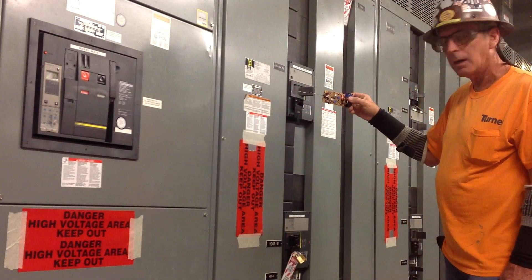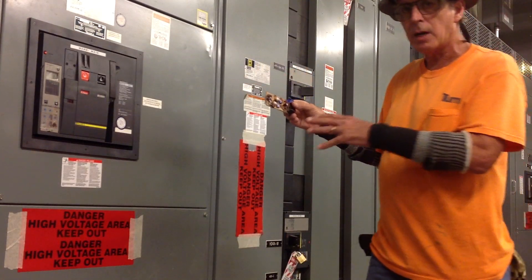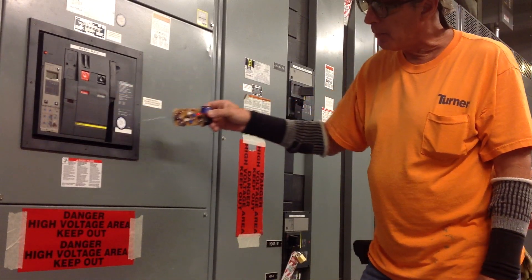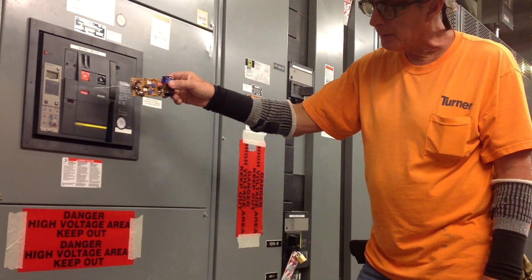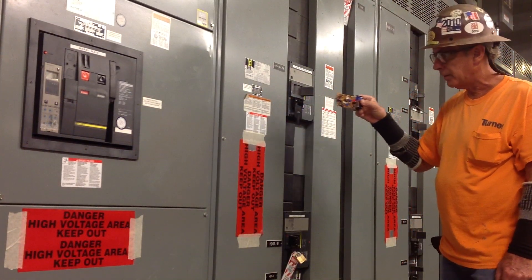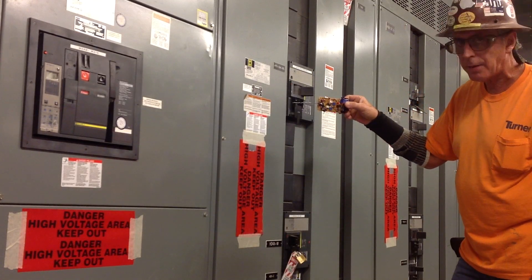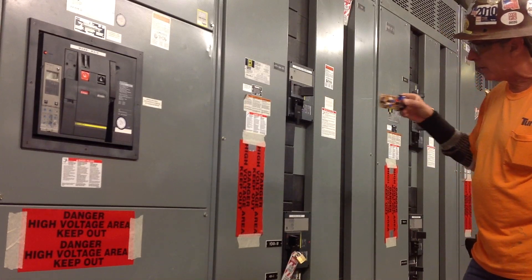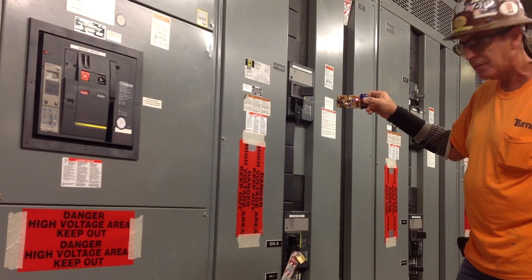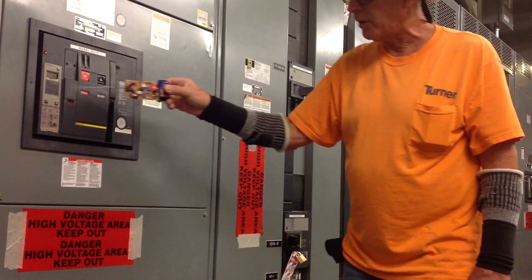Off, on. Now it will pick up the bus in there because the bus is pretty far back inside. But in my next video I'll show you how it goes through the panel cover. On, off, on. Let's see how far it goes — it starts to pick up right about there, and then it gets really strong. And if you put it in front of the breaker, you can kind of see the distance. When you get right up to it, it's really bright — very bright.